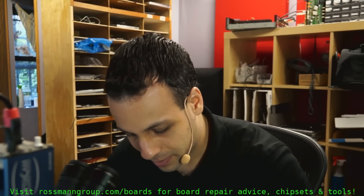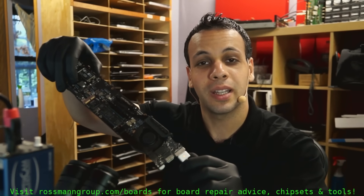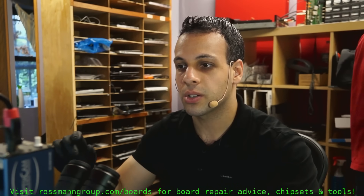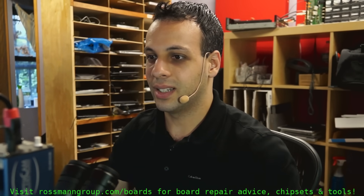We're going to plug it in. Seems like we do get a green light in the charger. A green light in the charger means that we have PP3V42, we have the one-wire circuit, and the SMC is working.